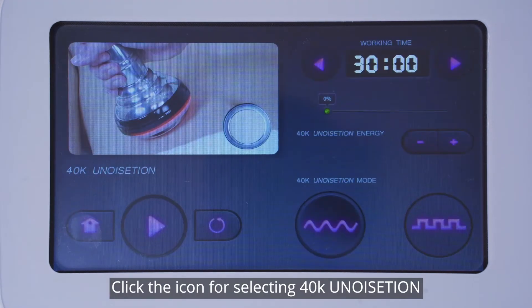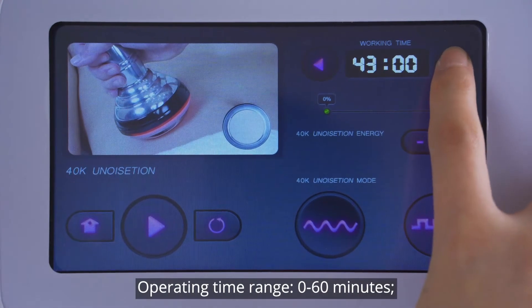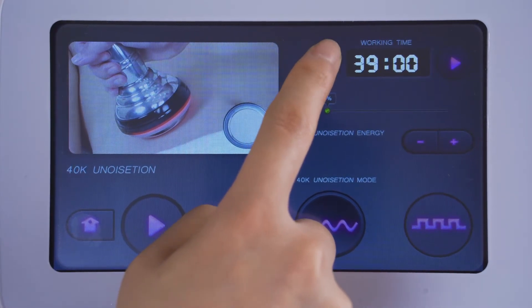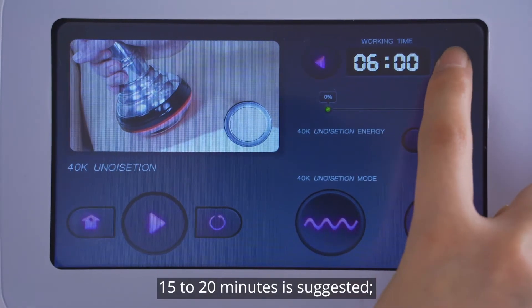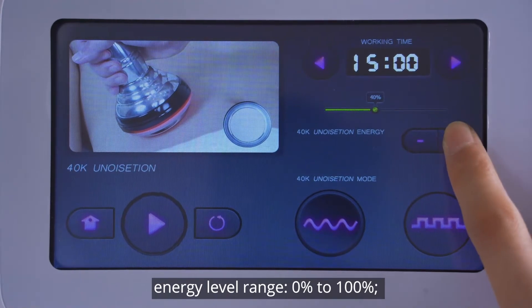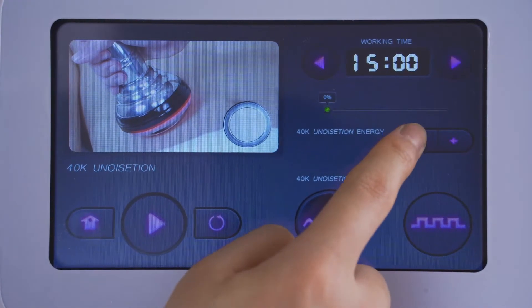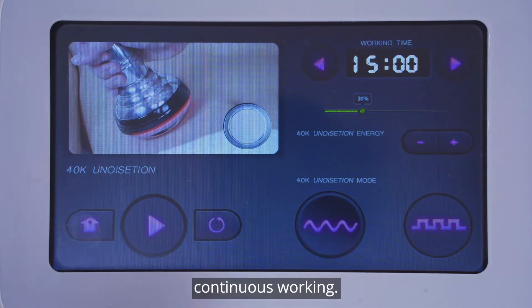Click the icon for selecting 40K cavitation. Parameters setting: operating time range 0 to 60 minutes — 15 to 20 minutes is suggested. Energy level range 0% to 100% — 30 to 70 percent is advised. Recommended mode: continuous working.